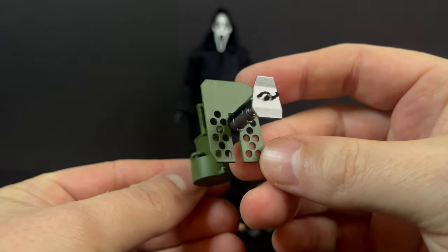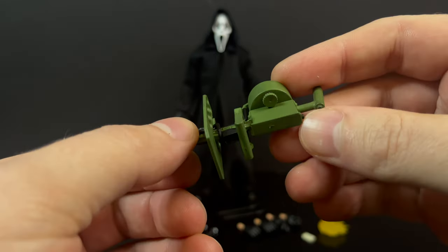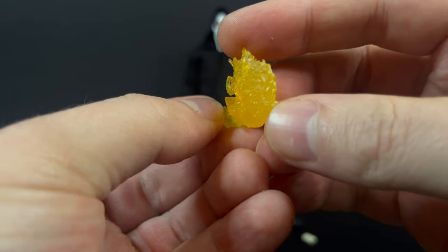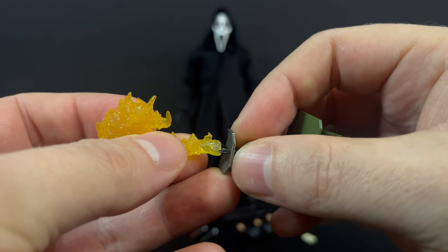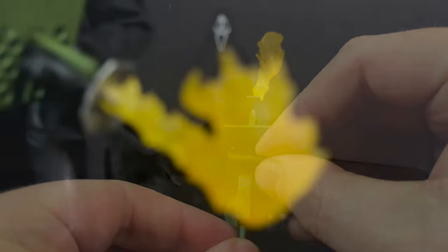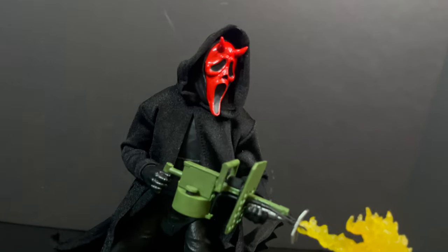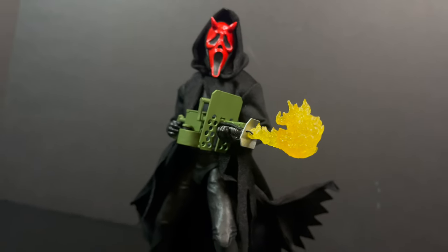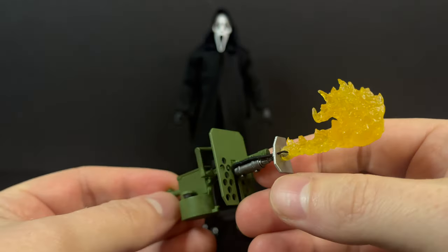With this flamethrower, that's a nice new touch for old Ghostface. It's very simplistic — nice greens, a bit of silver, some black to it. It's nicely done. Always with the weapons, these Nekka Toys people craft such fine goods. Along with this fire effect, you can really bring this flamethrower to life. It simply clips right onto the end of the flamethrower, and you've got yourself one deadly weapon — muy fuego! The fire flame effect really does stay on there nicely, so it's not falling off every two seconds.